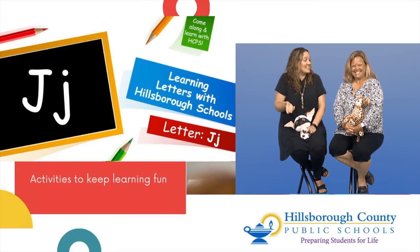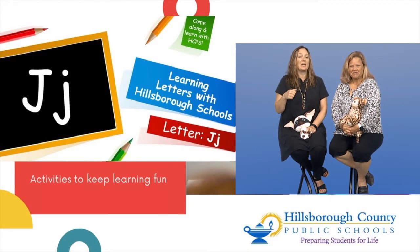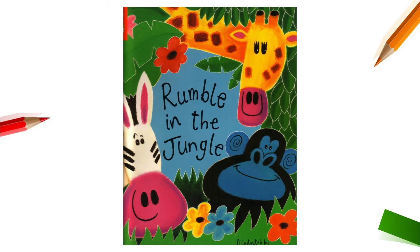Let's see if you can spot the letter J while we're reading this book. Read along with Rumble in the Jungle. That's my jam — let's do it!